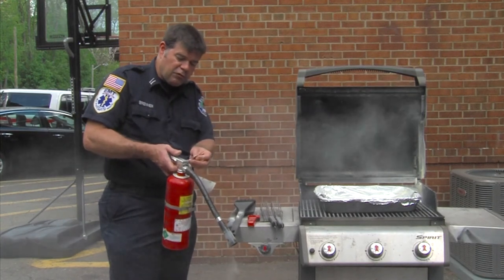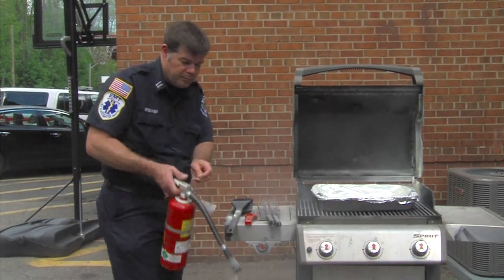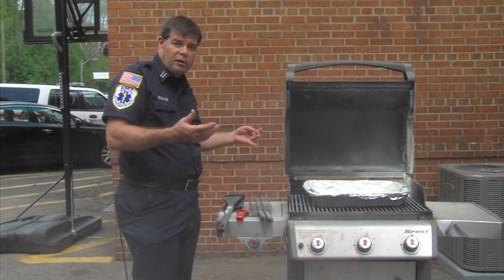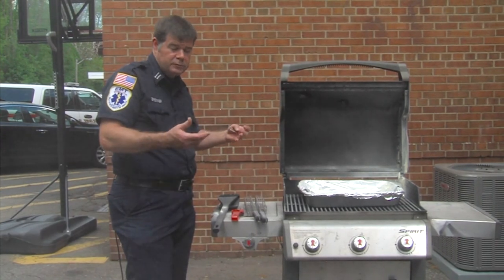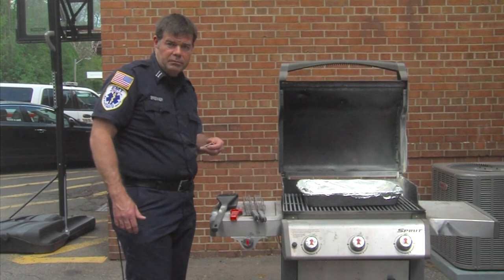Fire extinguishers only control the fire. So please, after you've controlled the fire with the fire extinguisher, call the fire department. We can come and check to see if the fire has gotten away from the grill, maybe into the house or on the deck. If you have any questions, please call your local fire department. Thank you.